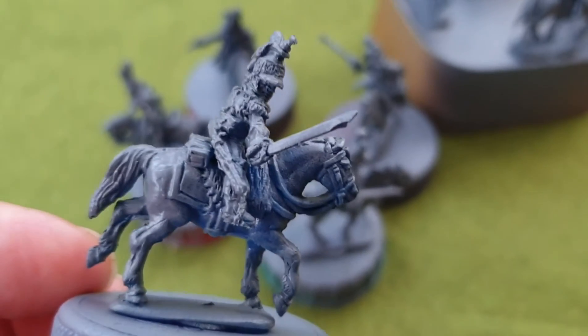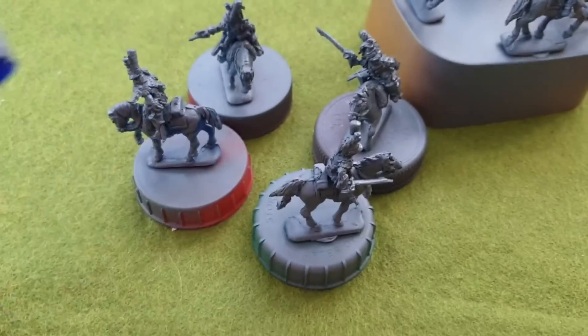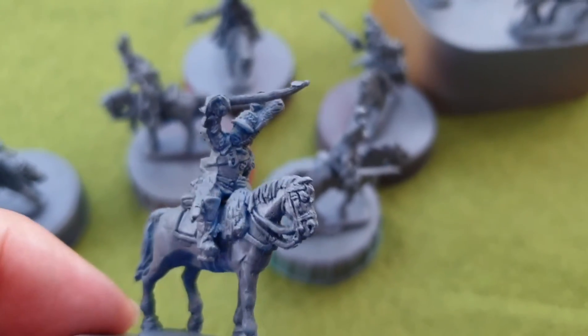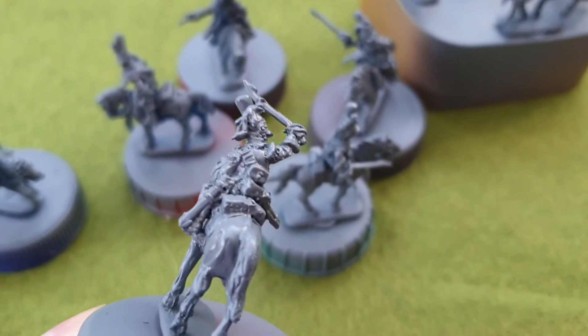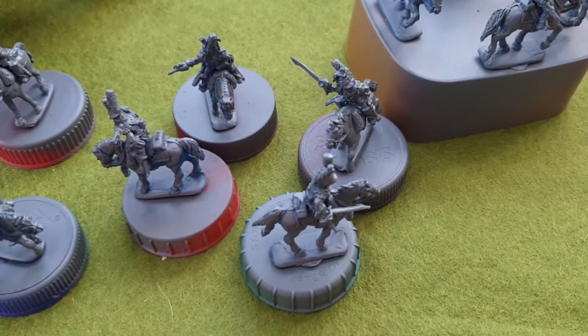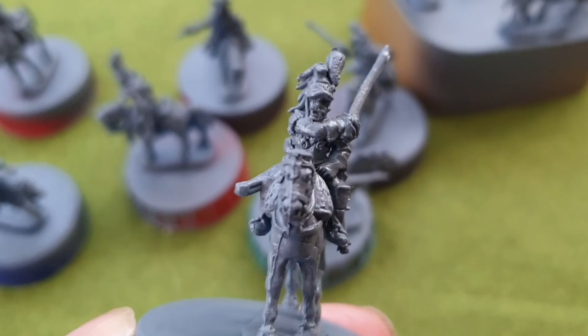Interesting to see what you guys think of the figures — leave your comments below. Hopefully I'll get some paint on these tonight and see how we get on, and then update you in a couple of days and give you a bit of an insight into how they're doing.